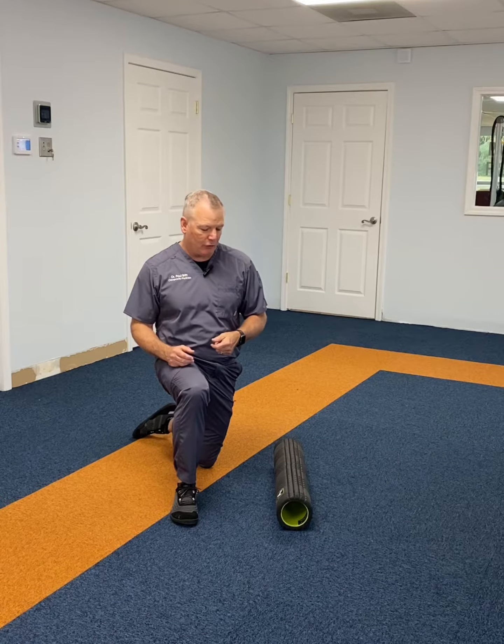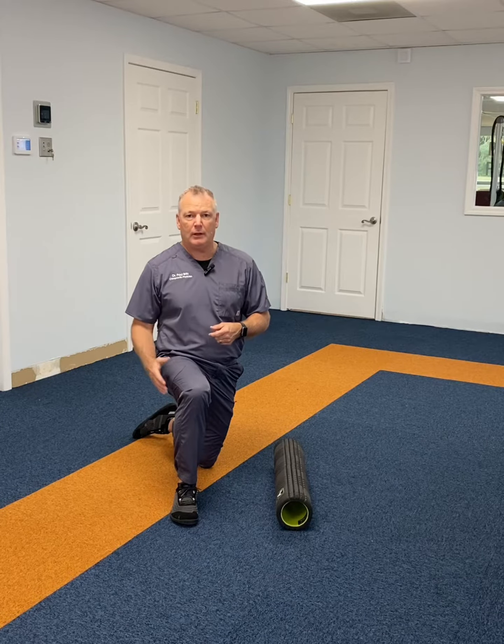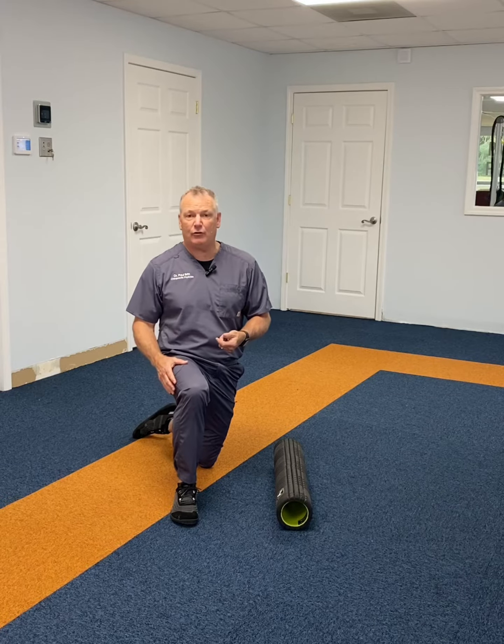One thing we always talk to them about is the IT band is not one that you actually necessarily foam roll, because it doesn't move, it doesn't stretch — it is there to store elastic energy.